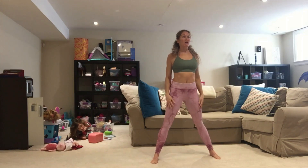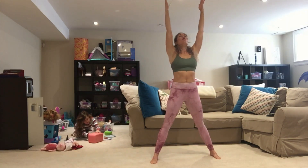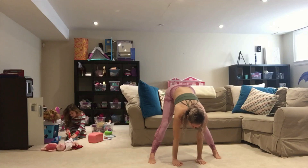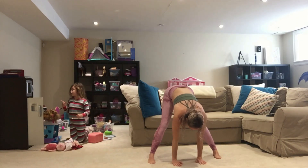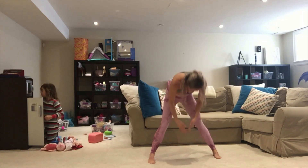Starting with a forward wide bend — shoulders back, arms come up overhead, reach from the sky, hinge at your waist, hands to the floor. Trying to get palms flat, rooting through the outside of your feet, down through those heels. Hold for five, four, three, two, and one.